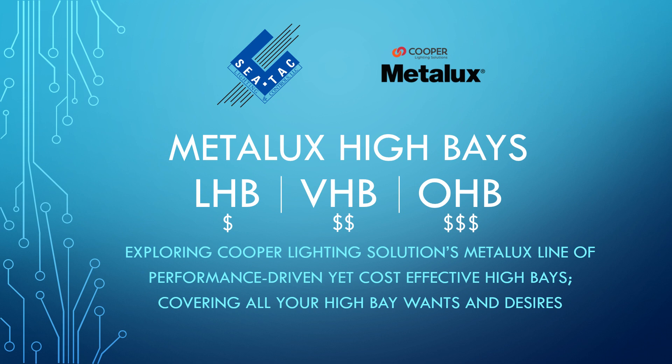It's Kaylin from SeaTac Lighting, bringing you a slideshow on some of Metalux's most popular high bays: the LHB, the VHB, and the OHB.